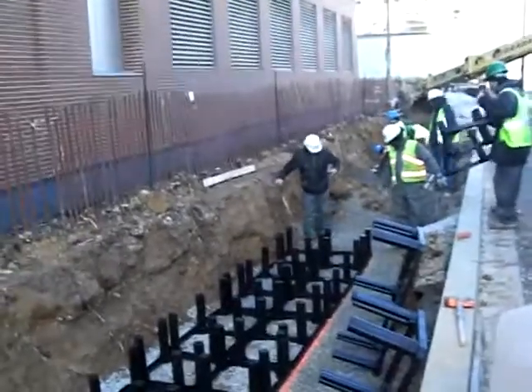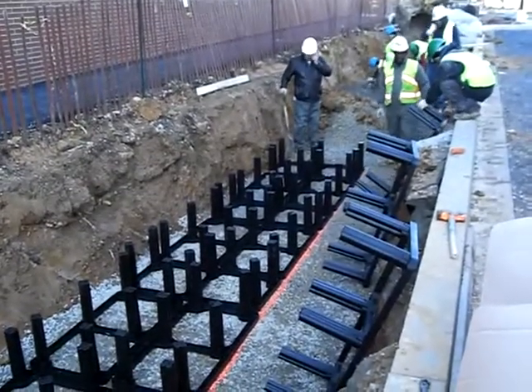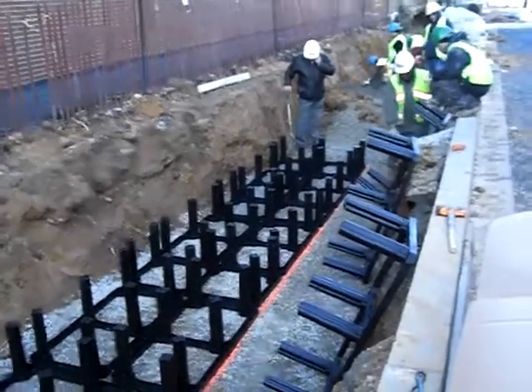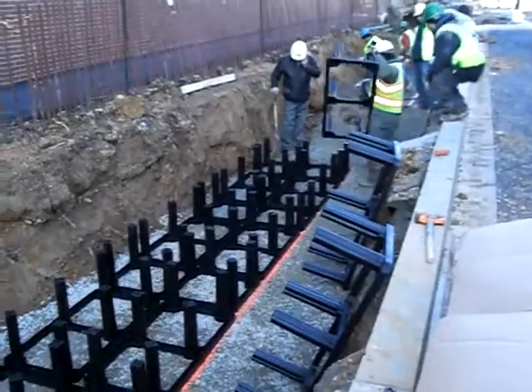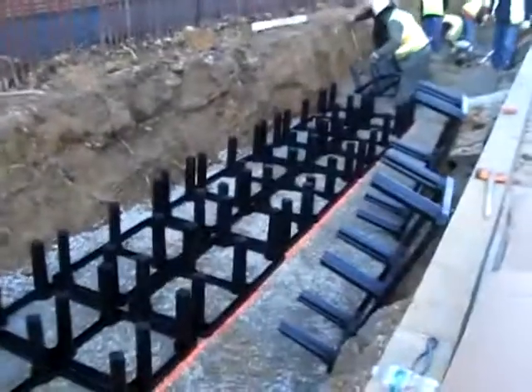Pretty soon we'll show you how we stake these things in, and we'll also show you later on in another video the way in which they are filled up. Talk to you soon. Bye.